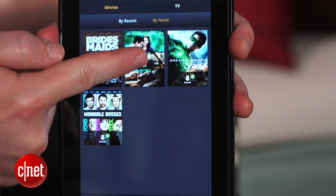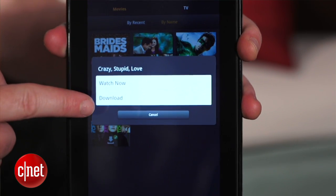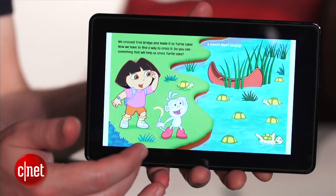Amazon backs all this stuff up to the cloud, so you can download it again later if you want. That's how to make the Amazon Kindle Fire safe for kids while still preserving all of the fun stuff. For CNET.com, I'm Donald Bell.